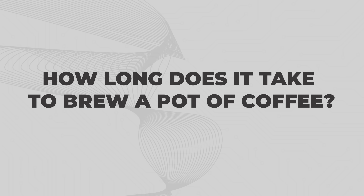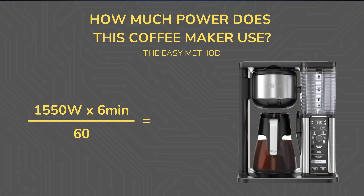How long does it take to brew a pot of coffee? That took five minutes and 54 seconds, which I'm rounding up to six minutes so we can plug that into our equation: watt hours equals watts times minutes divided by 60. So 1550 watts times six minutes divided by 60 minutes per hour gives us 155 watt hours to brew this pot of coffee.